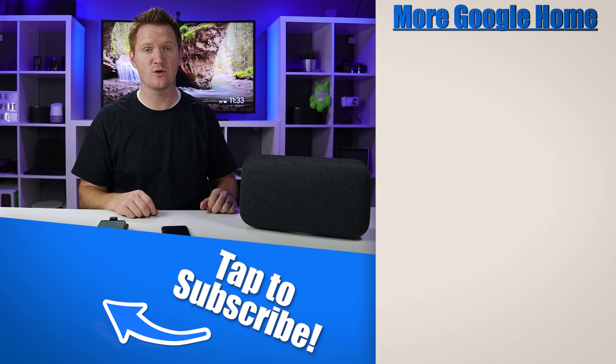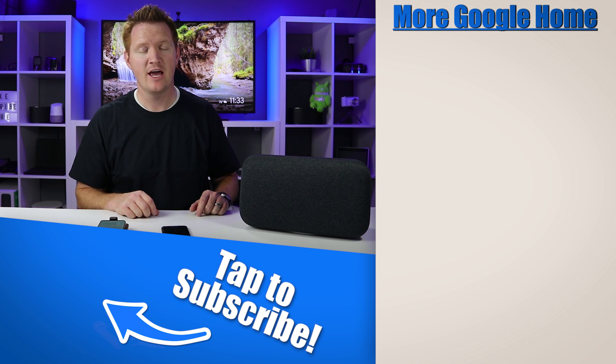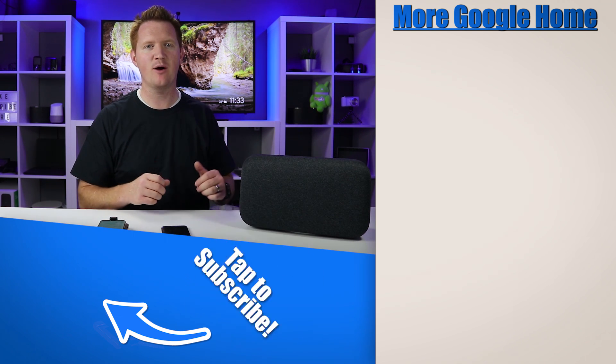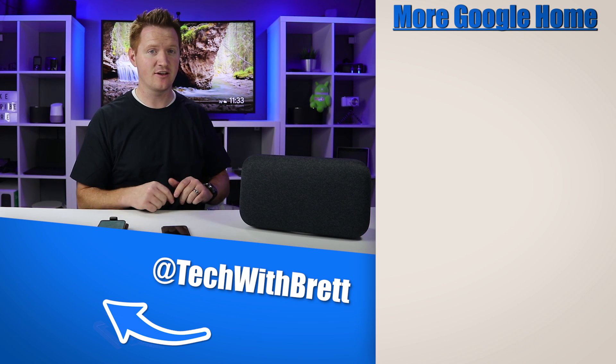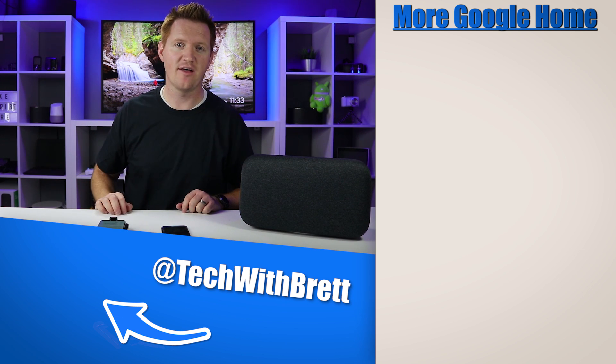That is how you pair your mobile device to your Google Home via Bluetooth — and it works on Android phones as well as iOS devices. If you have any further questions about how this works, let me know in the comments below. If you'd like to see more videos about what your Google Home can do, select the playlist on the side. Thanks so much for watching — see you on the next one.